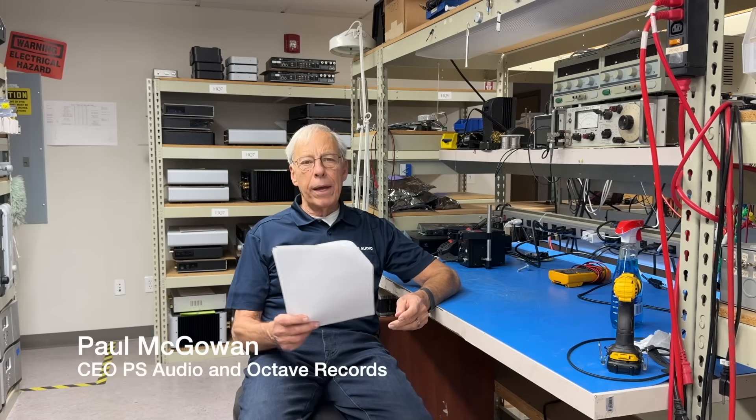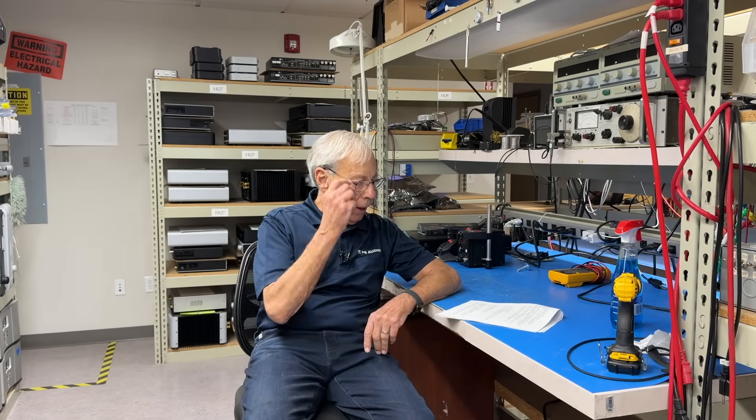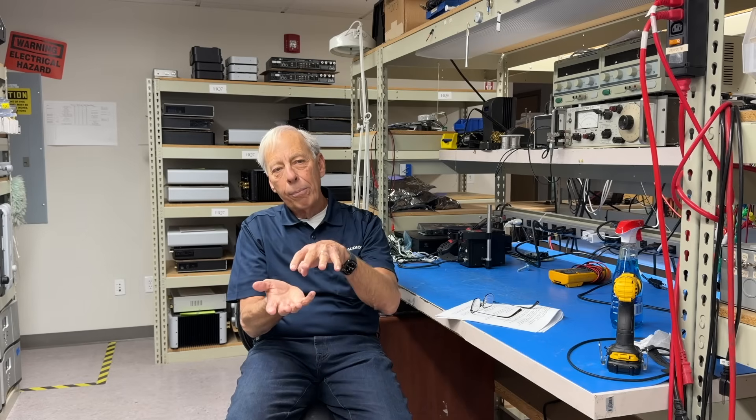Paul in Corbin, Kentucky writes: I have always had a desire for monoblock amps with all the added benefits of monoblocks. So why aren't there monoblock preamps? Well, there actually are a couple of those, but one big reason is the control — it's going to be pretty difficult to be turning a knob or a touchscreen or somehow raising the volume in sync on a monoblock preamp.